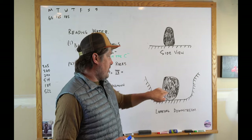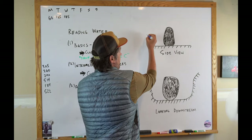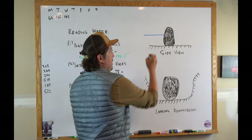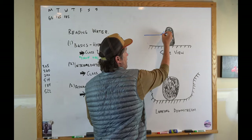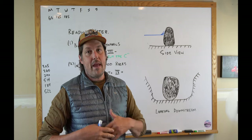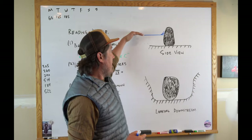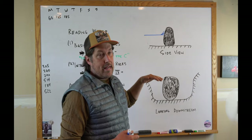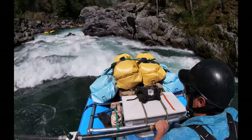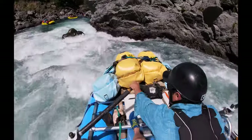Here I have a side view and then what we see downstream. When water goes into a rock at a normal water level, it actually rides up on it and creates what we call a cushion. A cushion — this video is mainly oriented towards rafters, but kayakers could use it too — is where an oar boat can hit the front of the rock and kind of ride up and slide off. If the side of your boat hits it, that's typically bad; that's how wraps and flips occur.